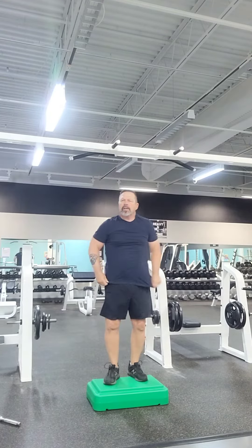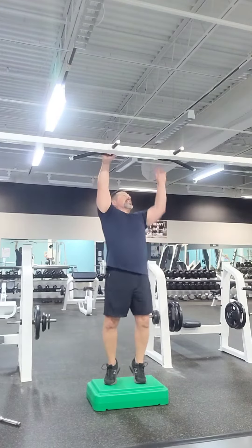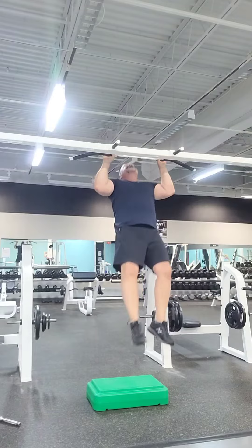Next, what we're going to do is what's called a pull-up. So this time, palms are facing outward, hands up over the bar. Go up over the bar and back down.